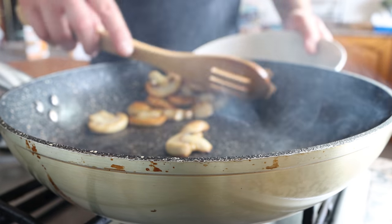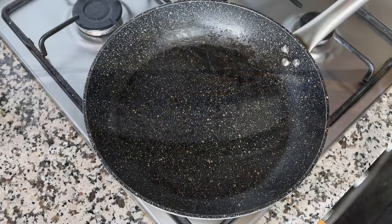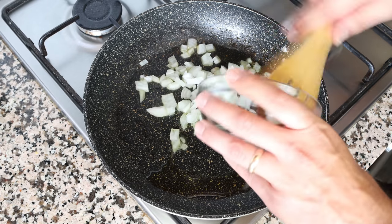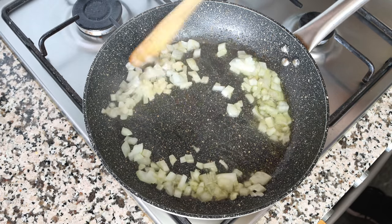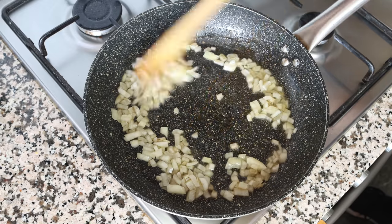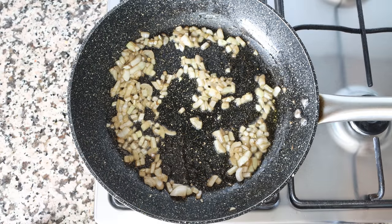Using the same pan, lower the heat to medium and add in one tablespoon of extra virgin olive oil, which is 15 milliliters, along with half an onion that has been finely diced. Mix the onion continuously with the olive oil — the pan is very hot — so the onions don't brown too quickly and they all evenly sauté. After about three minutes, once the onions are lightly sautéed without browning too much, we're ready for the next step.